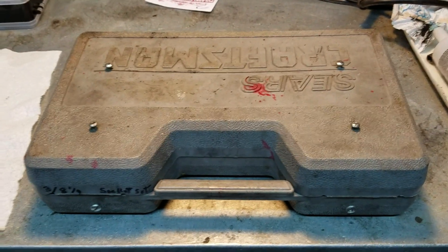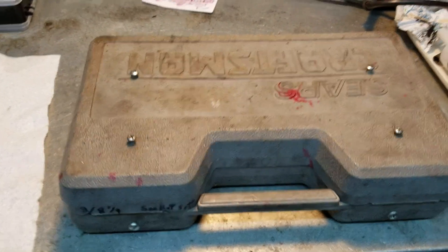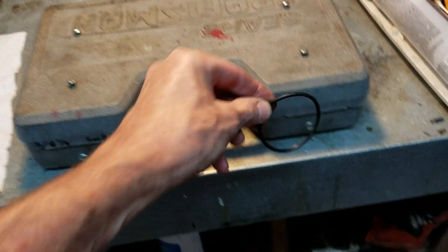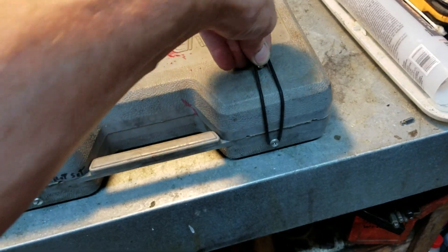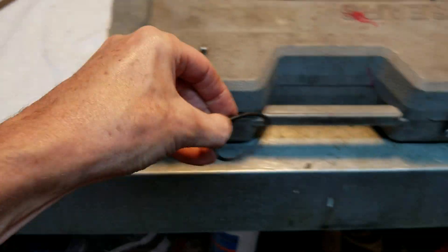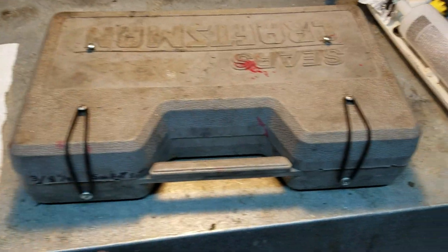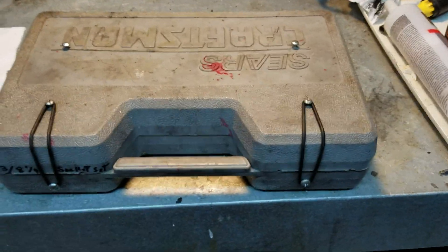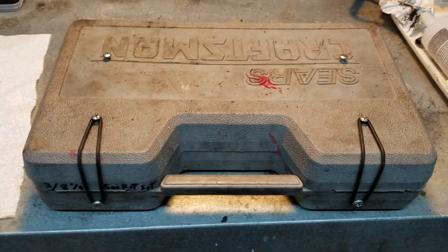I have o-rings laying around, I got screws laying around, so I said okay, that'll work. Put the o-ring around a screw, clip it over there, o-ring number two around the screw — ta-da, and it is fixed. Looky there, ain't going nowhere.